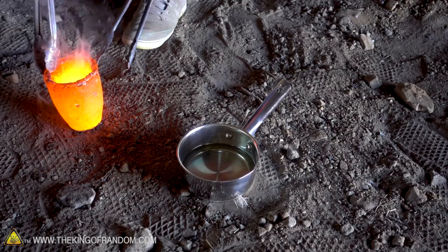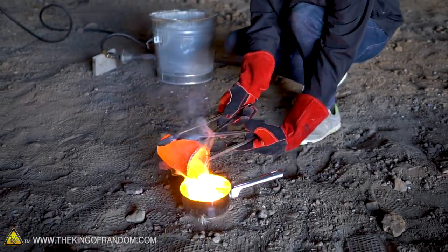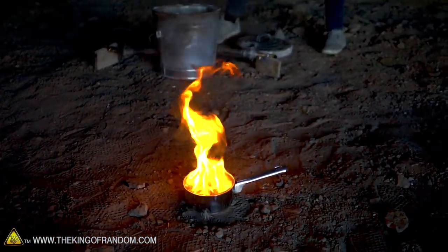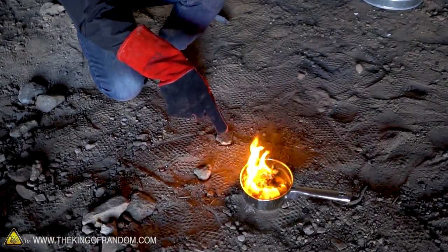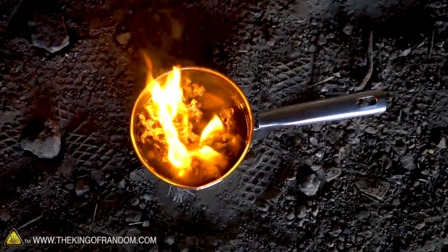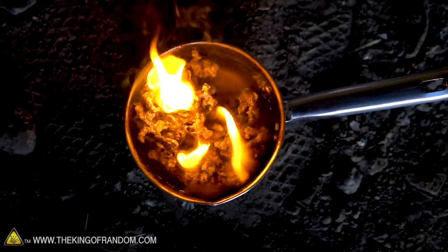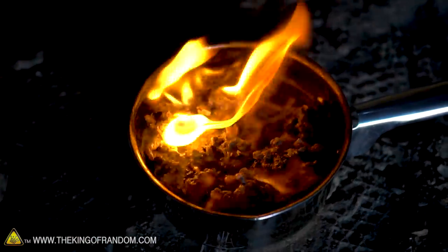Look at that. That is some toasty salt. All right, here we go. Three, two, one. That lit on fire just exactly like I was expecting it to, but I did not see the formation of the salt coming at all. Look at the shape of that — it's like coral or something in there. That is wild. That is so weird. It kind of smells like we're cooking now because, you know, salt and oil together. That's not unpleasant.